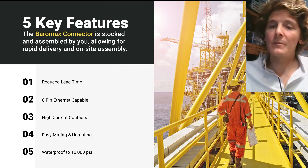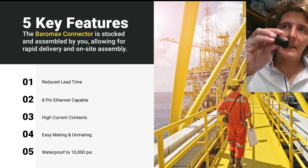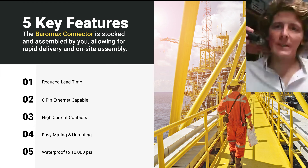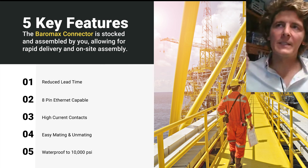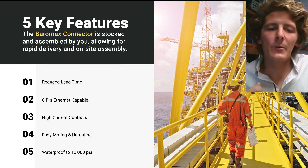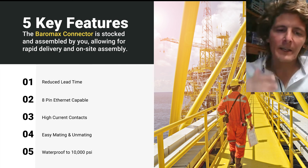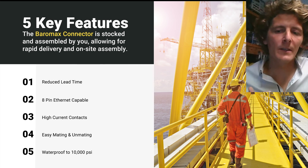Another nice feature is the locking rings, which aid in the mating and unmating of your connector. As you unscrew the locking ring from the bulkhead, it actually uses that gearing to disengage the connector from the face, instead of having to yank on the cable and potentially damage your connection. Industry standard rating to 10,000 psi — we've done all of our own testing in-house and we are here to meet your needs.